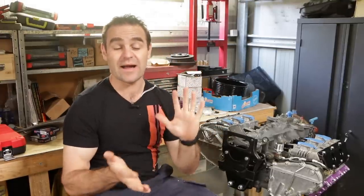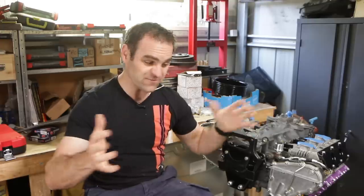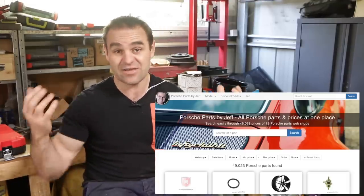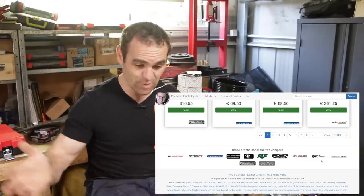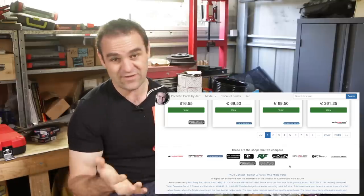Before I get started today, I just wanted to talk a bit about a project I've been working on in the background with one of the viewers here. Rainier is a viewer from the Netherlands who reached out to me, and we've been working together for a few weeks now on this site called Porsche Parts by Jeff. Basically what it is is a comparison site with a bunch of different parts shops where you can search and get some price comparisons online for whatever you're looking for.